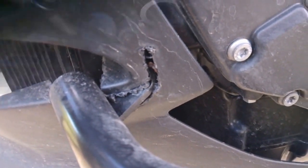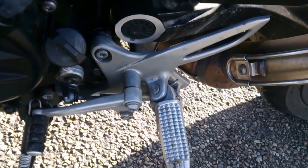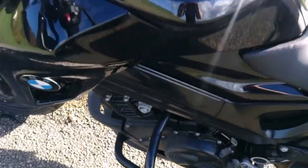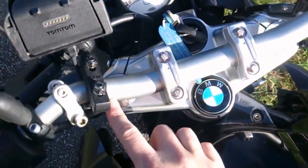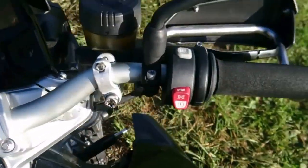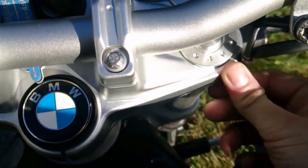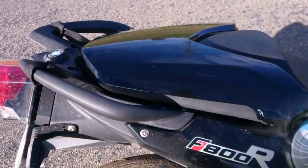Down here you can see the foot pegs and shift lever, all machined from very nice aluminum parts. The same goes for the pillion footrests. In general this bike has a very nicely done fit and finish — for example, the tapered handlebar comes narrow up here, and components like the triple clamp are very nicely machined with no sharp edges whatsoever.